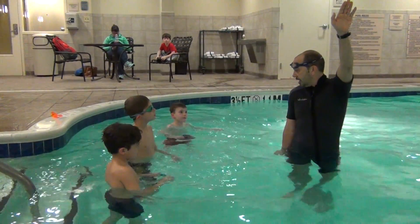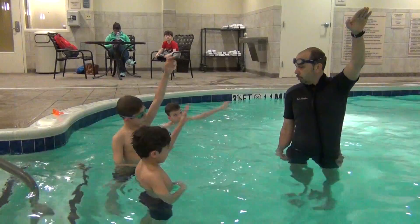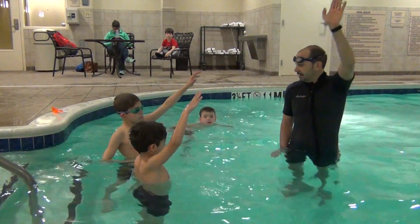Everybody say it out loud two more times. Ready? Arms up. Pull and slide. Push and glide.